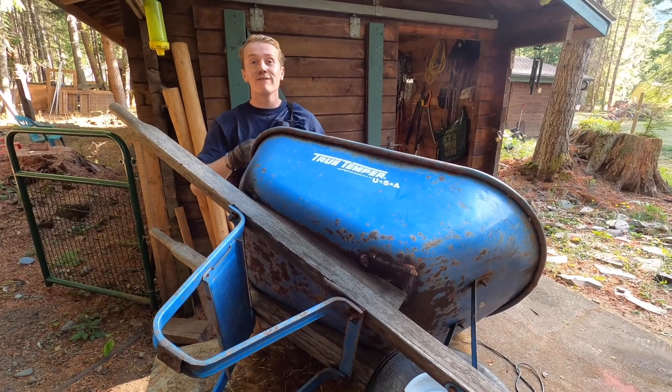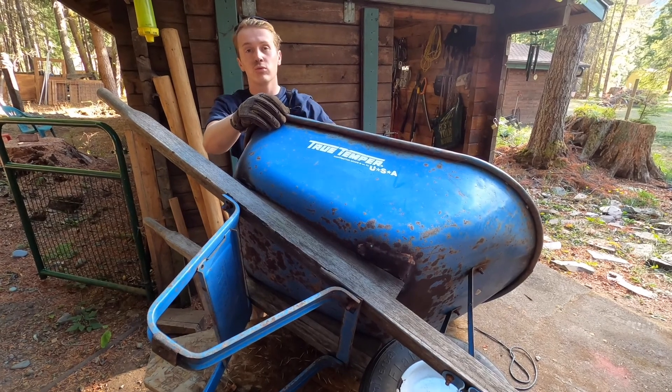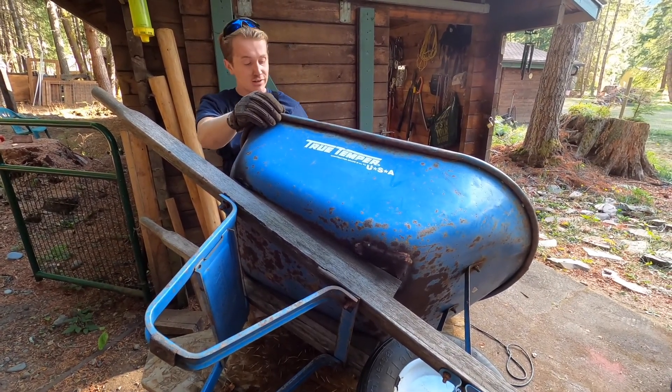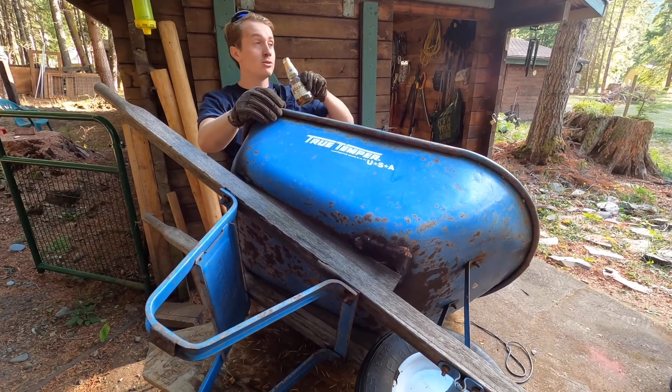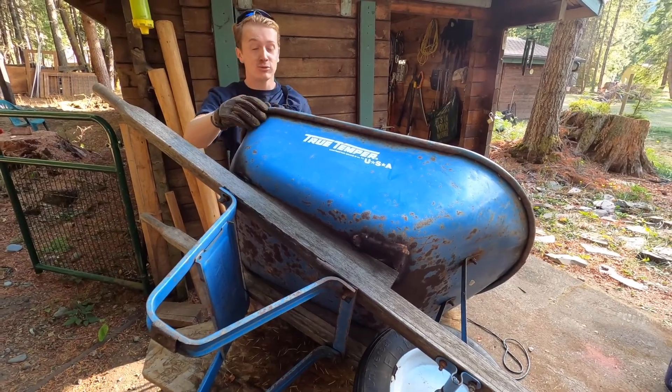We've got our wheelbarrow finished up. We've got our plate over the big hole, our little holes filled with weld, and it's been ground, sanded, and painted over. I'd like to thank our sponsor, El Cerveza de Mundo — muy delicioso. Now it's time to get back to work.